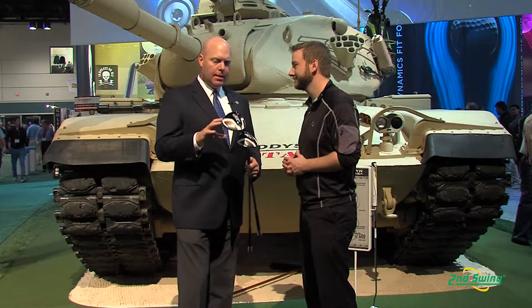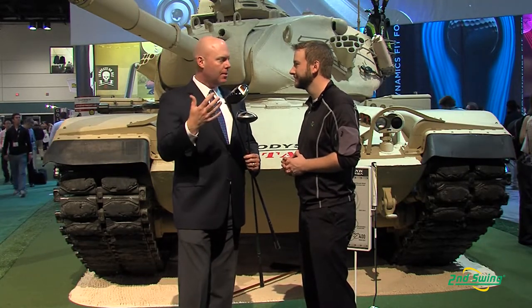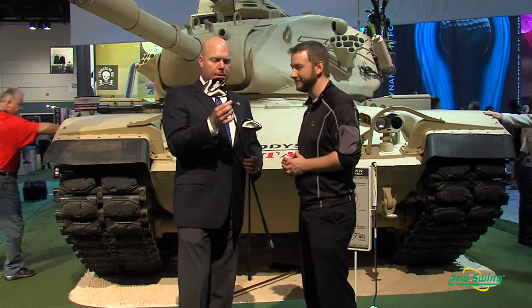X2 Hot is our all-titanium driver. It's got a new hyperspeed face this year — a new face technology that we're using across our driver platforms — and it's got a new form of adjustability.